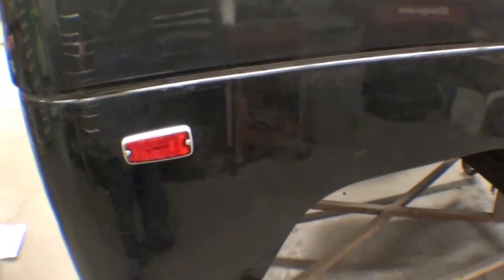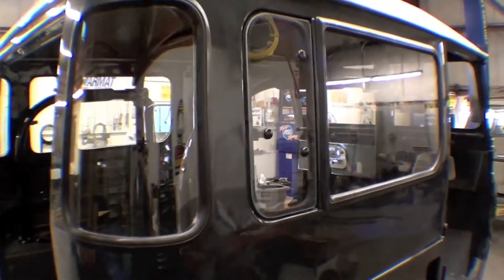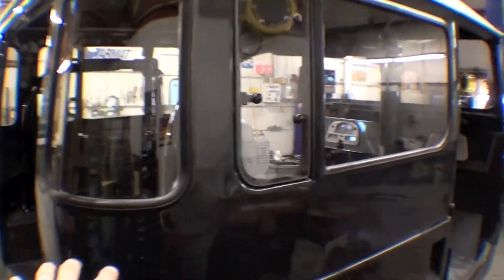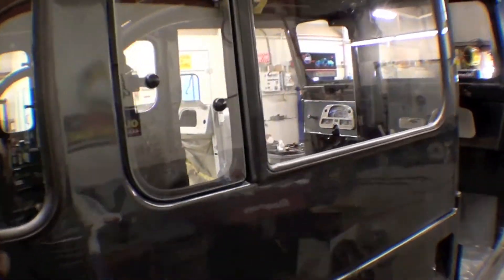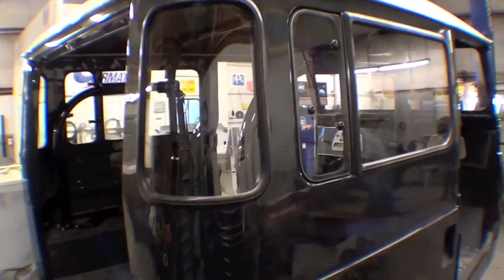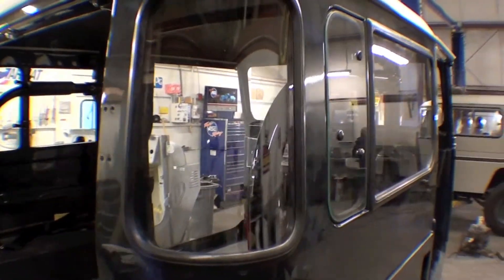We have the marker light in the back, and the glass has also been installed. These are original gaskets and glass. Typically on these Land Cruisers you'll find the glass and gaskets come through very nice, especially here in the Northeast. If we were in Arizona it would be a different story — they don't have as much rust, but the rubber components do go down quickly there.